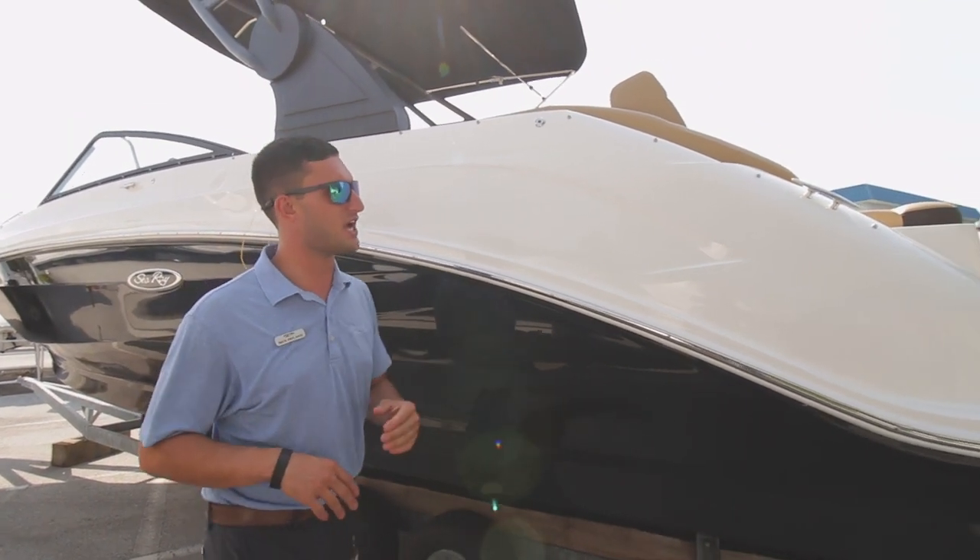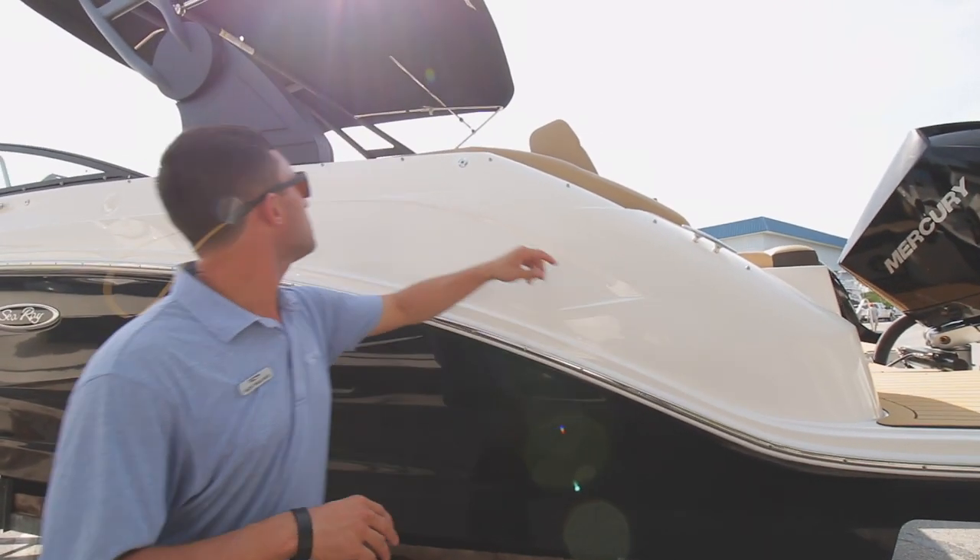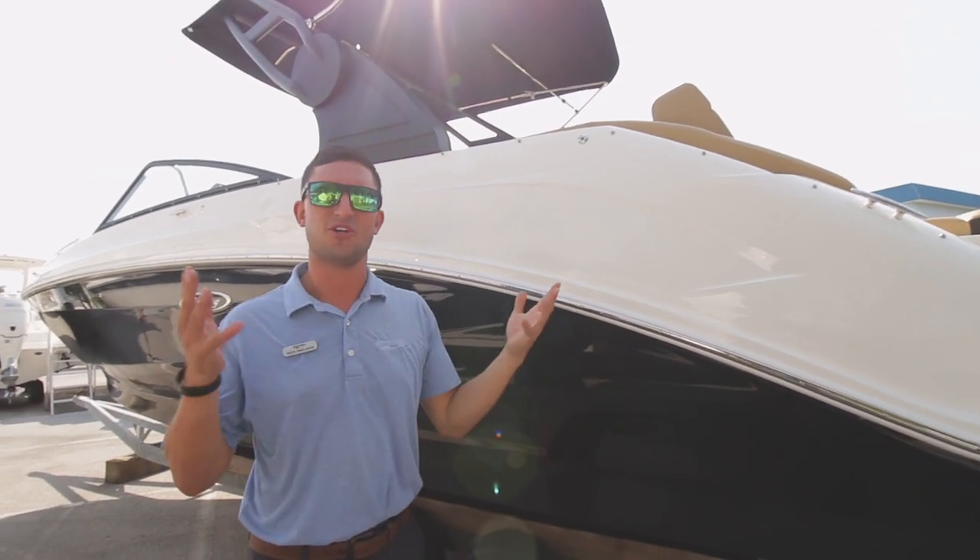Black whole-side colors, black engine, black bimini arch. Heard it here first.